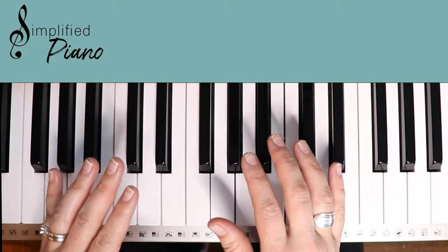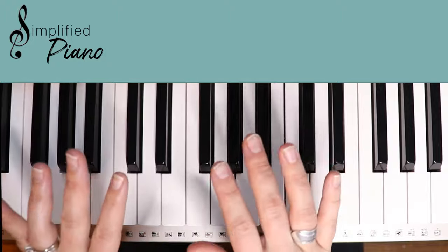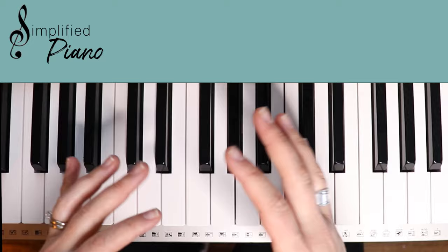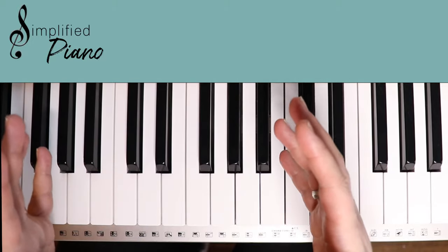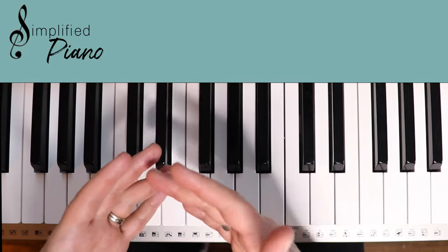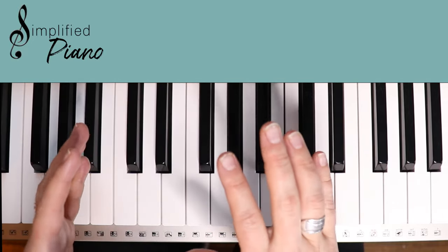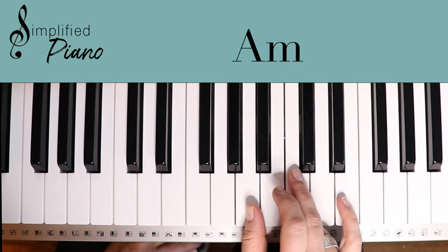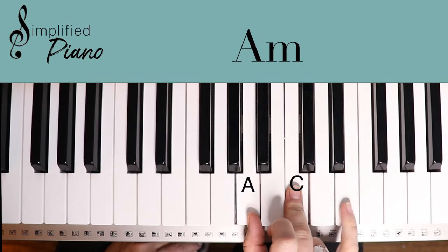Let's just look at the verses because when you break down songs, they are so simple. They just have a verse, a chorus, a bridge, maybe a tagline, and they just kind of repeat. Don't get overwhelmed when you see a new section because really all they're doing is just rearranging the chords. So let's take a look at verse one. We have an A minor, which is A, C, E.